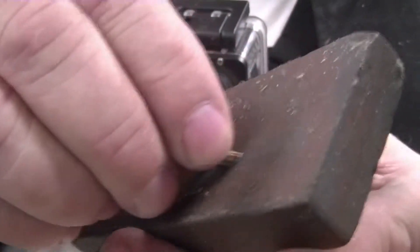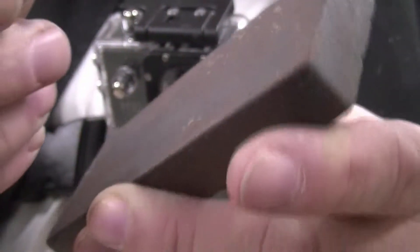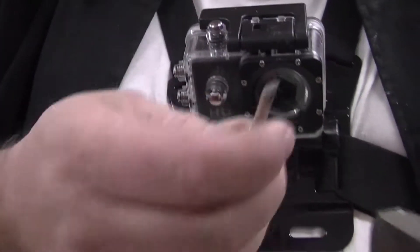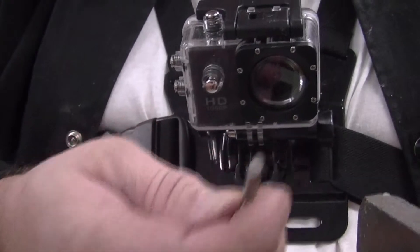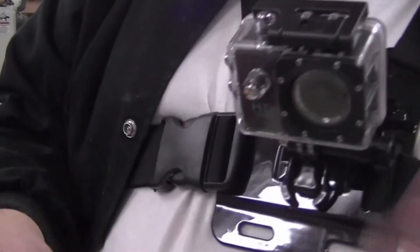There we are — gorgeous. Very nice, all those grind marks are gone now and it's becoming more reflective. Let me go now and buff it, go over and hit it on the buffer.